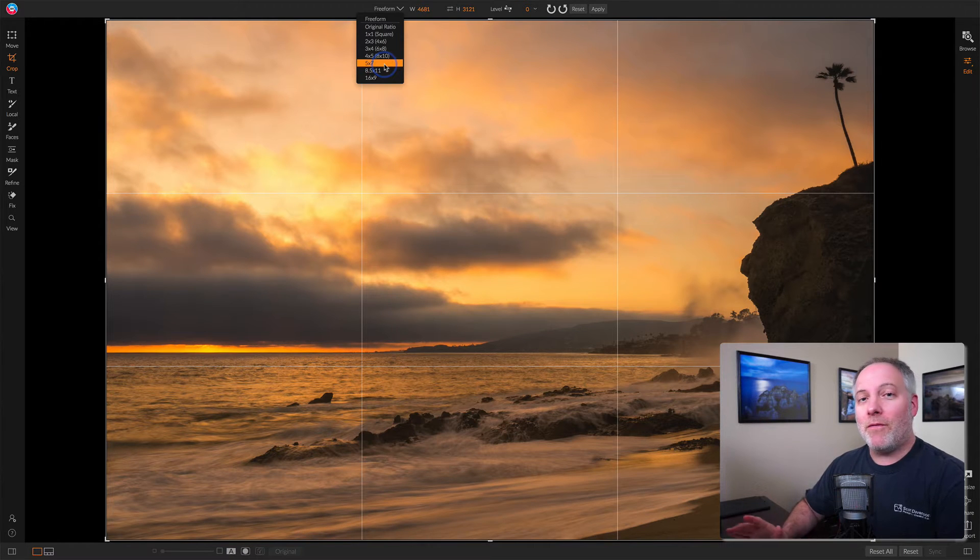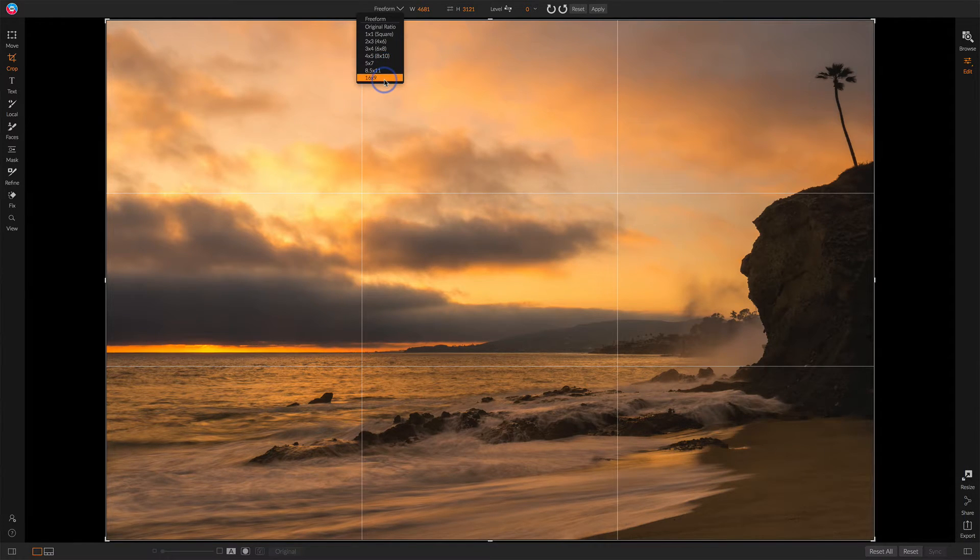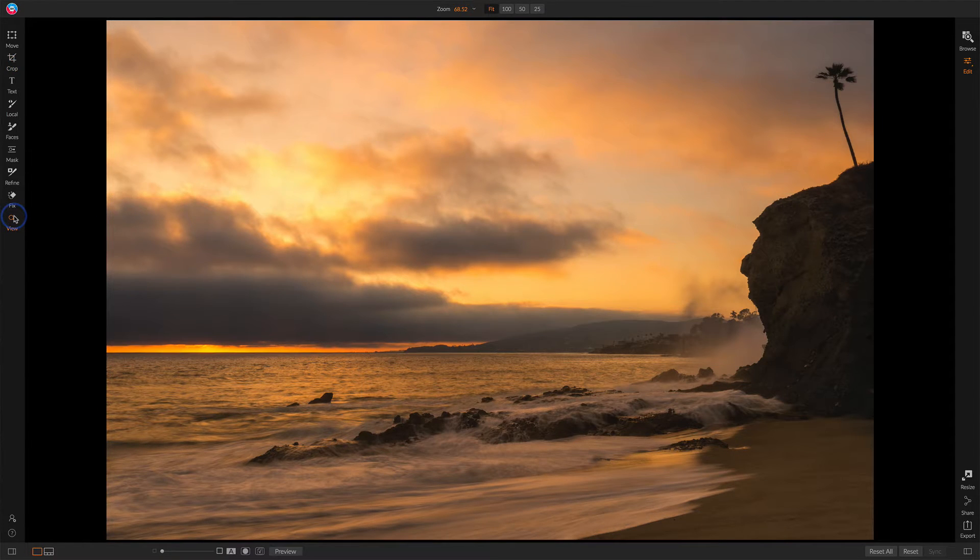I mostly use these as either freeform or maybe 16 by 9 for wide aspect ratio. So what can we do then for cropping to a particular paper size? We've got a few options and the first one is to do it as part of printing. If you're printing to a machine you have connected to your computer, you can do it right in the print dialog. Let me show you how that works.